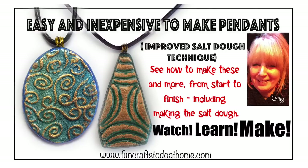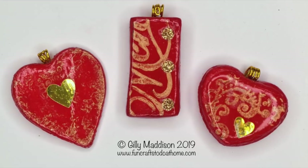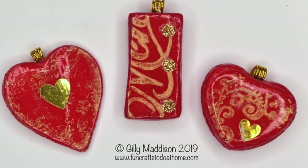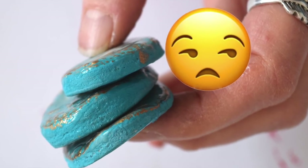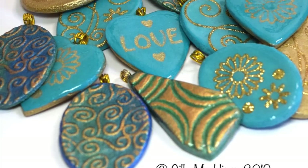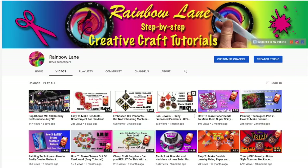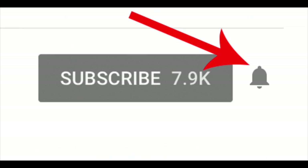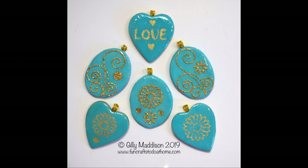Hello, it's Jilly here from FunCrossToDoAtHome.com with another video especially for you. Last time I showed you how to make these pendants using salt dough and although these pendants look absolutely fine, I did run into some problems with some of the other ones I made, and I did promise you another video showing you how I improved on the salt dough technique. If you enjoy this video please consider subscribing to my channel, hit the bell icon so you get regular updates, and please like, share, and leave a comment. So let's jump in.